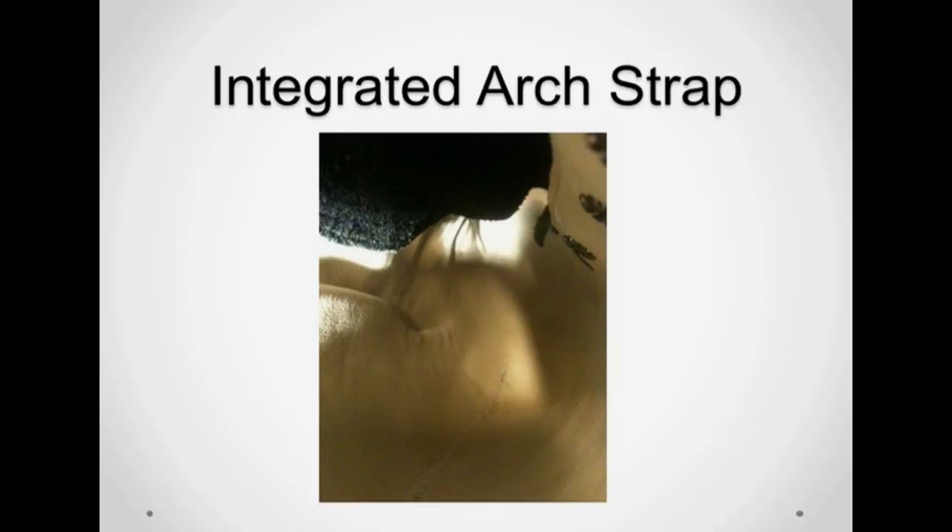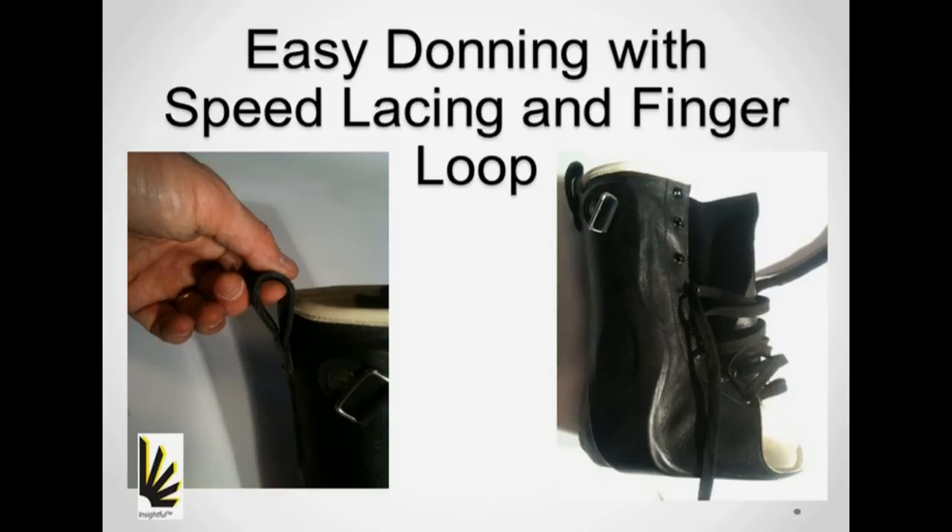It is clear to those that have worked with patients with these types of leather gauntlets that donning these braces can nearly be impossible for the physically disabled. In consideration of that, we provide two features that help. The use of the finger loop is self-evident, but the lacing system is worth talking more about.